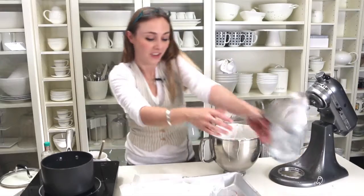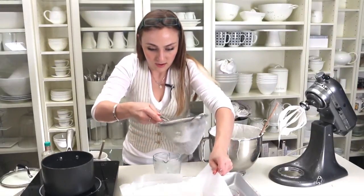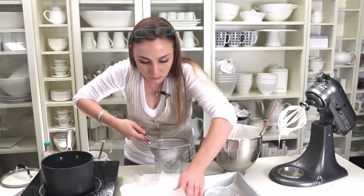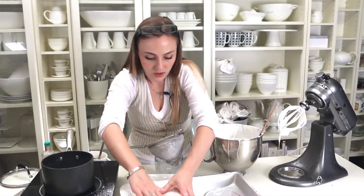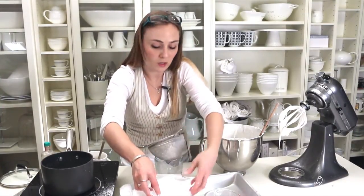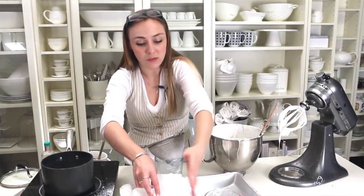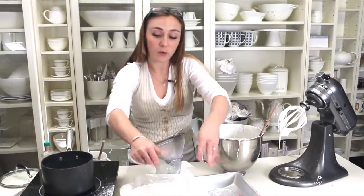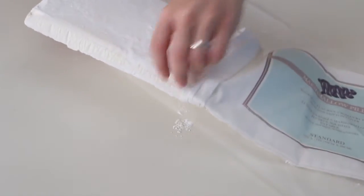This is where your extra powder comes in handy — sprinkle it over the top, then bend the paper over and smooth it out. You'll want something to hold it up because at the moment it's still very gooey and not holding its form. Pop something up against it to hold it there, let it sit aside for a few hours to cool, and then you'll be able to pop it into your marshmallow pillowcase and it's all done.